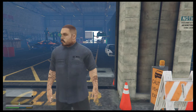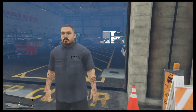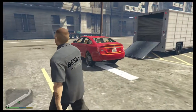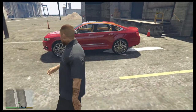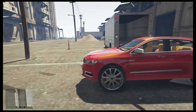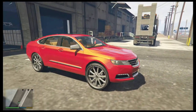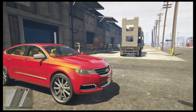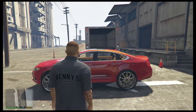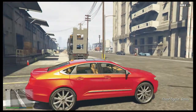We got Franklin's car done. We are about to take it back to him. We threw some new paint on it, some new rims. We added a little minor lift kit to it. But it's nice — do some rims on there, something different. Looking good. We about to take it back to Franklin.